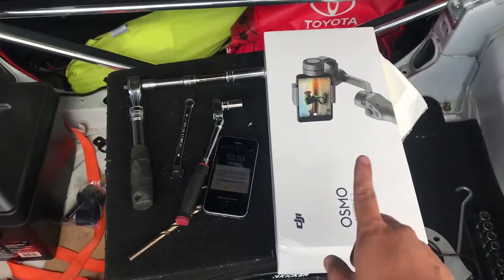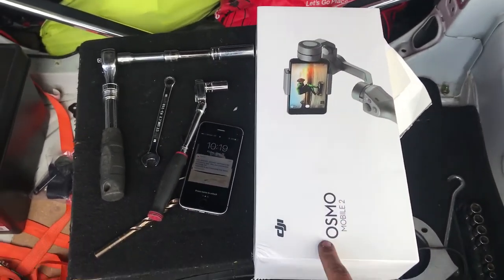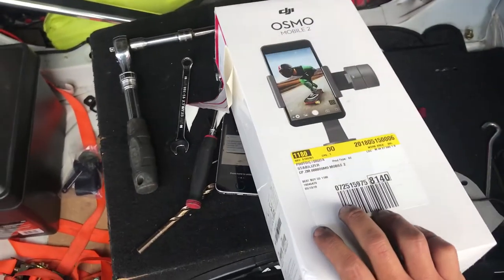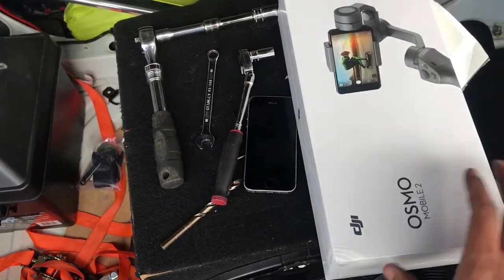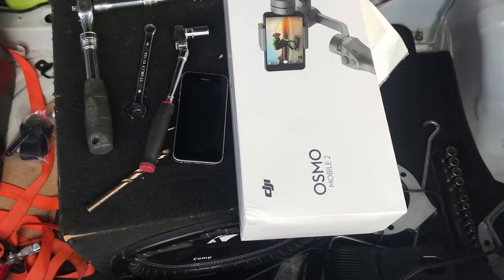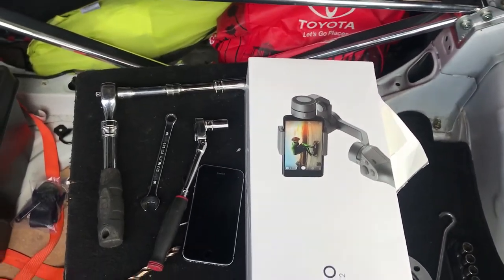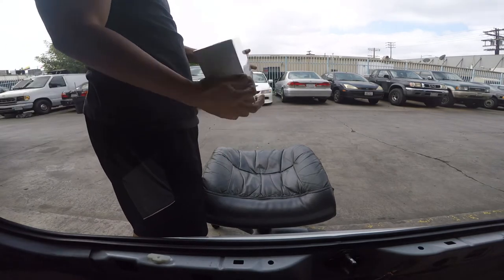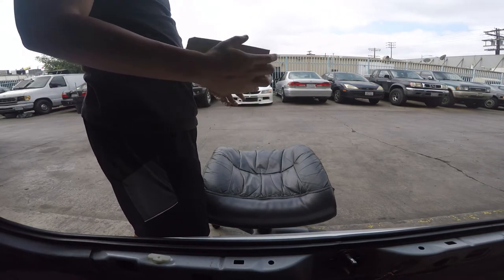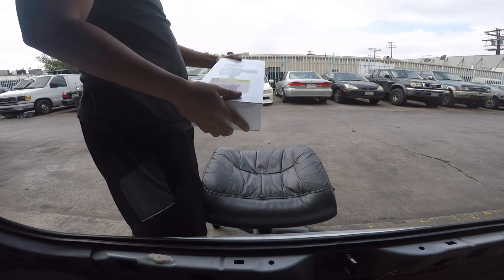I'm gonna try it out later on to see how it is. I bought this one at Best Buy — paid $130 for it. So we're gonna use it right now in a bit. Let's try to open it up and try it out.